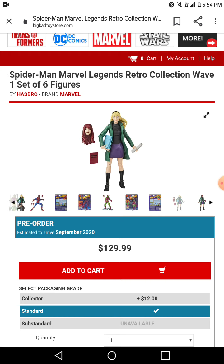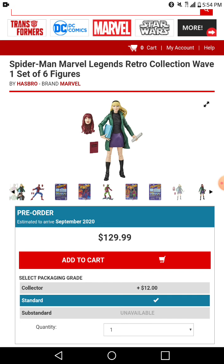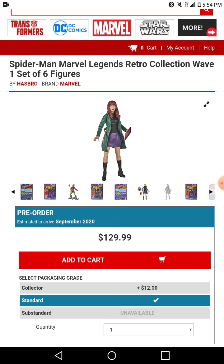I don't like it. I'd rather have the Gwen Stacy — my bad — with the Mary Jane head on. Yeah, it looks pretty cool. They reuse that hand for every Marvel Legends woman figure, I don't even know how many times they've used that. But yeah, I definitely like this one more.